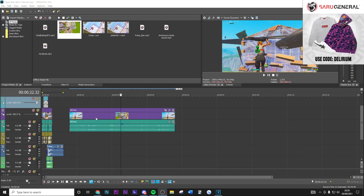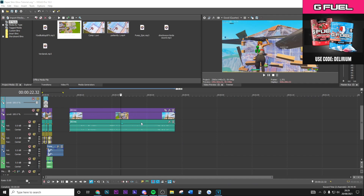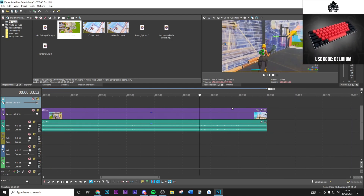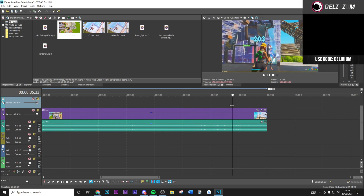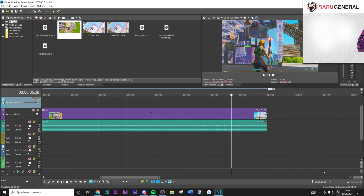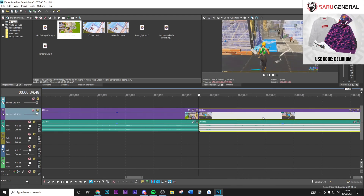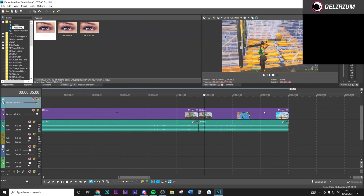First off, get your clip and find where the kill is — as you can see it's right here where the blue damage pops up. You want to keep this point and then go minus 40 frames back and split the clip. Once you've split the clip 40 frames behind the kill, you want to go ahead and apply your Twixtor Pro.